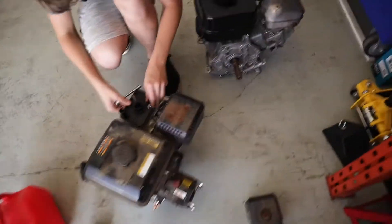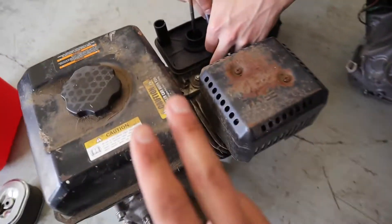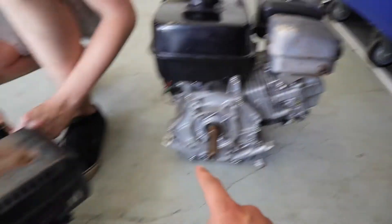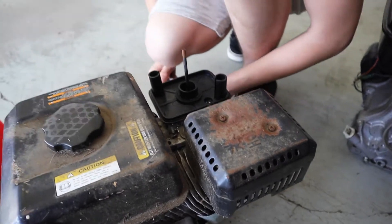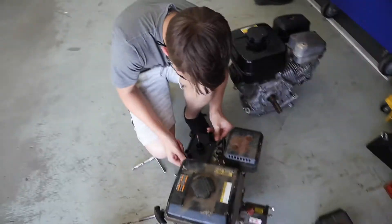So we got two new motors here which we can use for the Barbie car, and another one which we can use for another project — potentially a drift trike. This one runs, this one doesn't run. We just tried pouring some gas down there and it got it started, so we think maybe the carb is just gummed up from sitting around. Evan's taking off the carb right now, we'll clean that out and see if we can get this motor running properly.